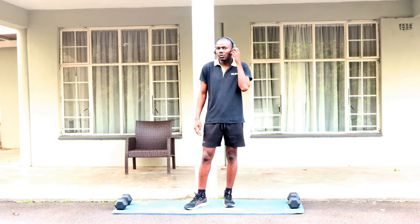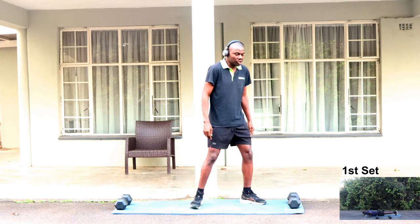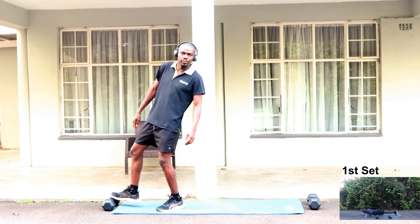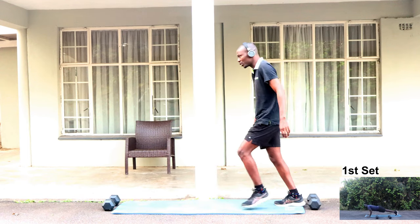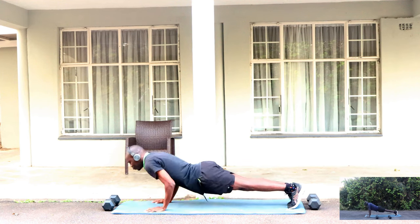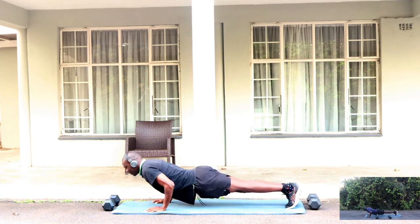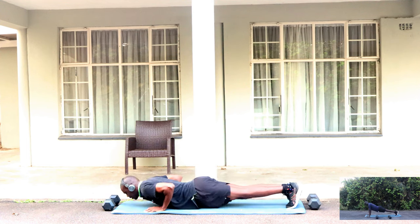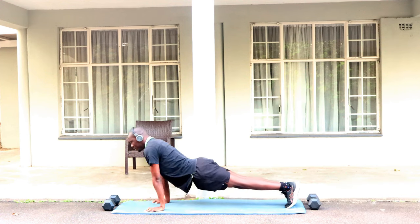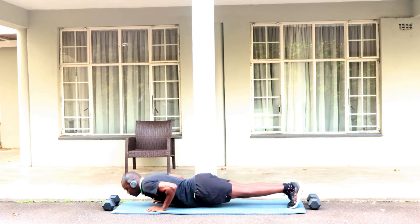It's only going to be 10 minutes. Our first workout is going to be old-fashioned push-ups. We're going to try and do 15 push-ups. Let's start. One, two, three, four, five, six, seven, eight, nine, ten, eleven, twelve, thirteen, fourteen, fifteen.